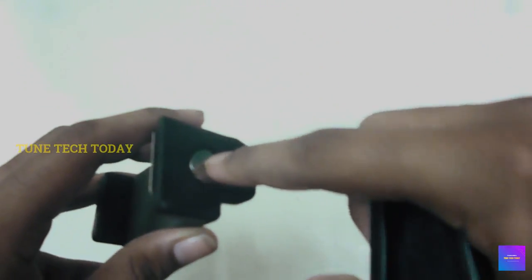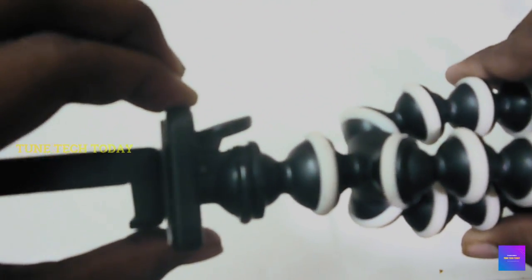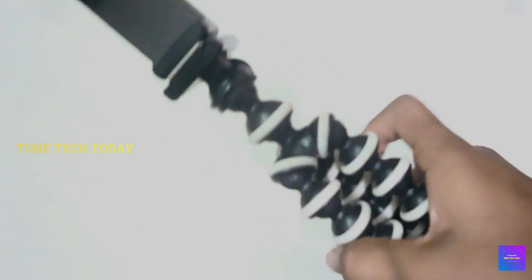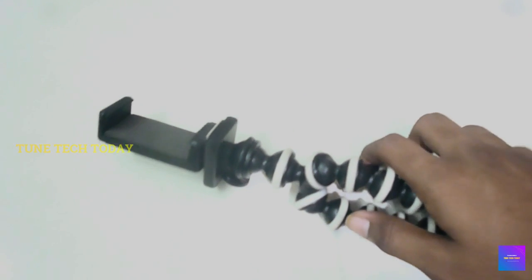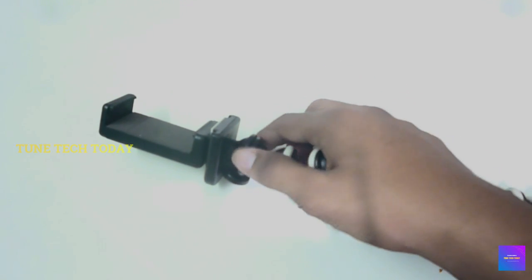If you lock it, you will see the mount. As you can see, you can lock it. The mount has a gap — now you can tighten it. Once you tighten it, if you have a camera or a phone, you can lock it.